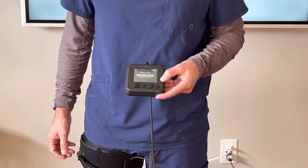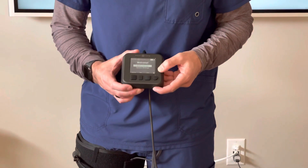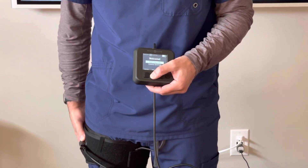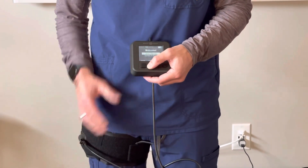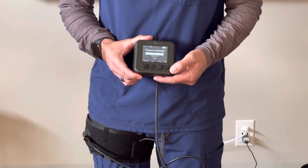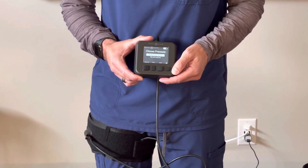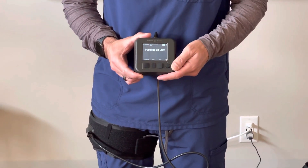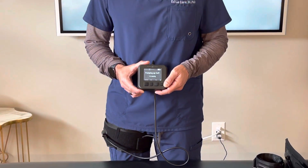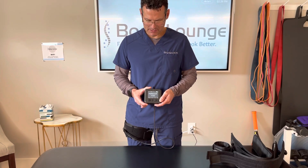And then if I want to reinflate, I can do it very quickly. I can start exercise, go to the leg, choose low, hit enter — previously stored — and it'll pump me up right to my previous calculation. It'll just take a couple seconds.